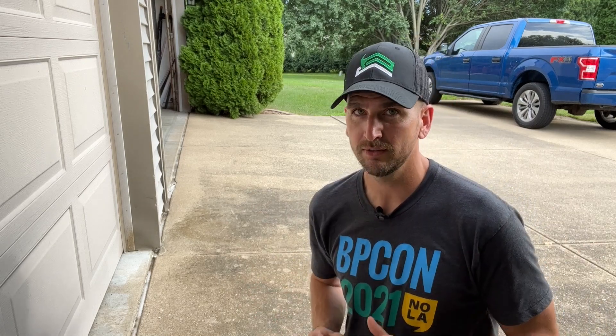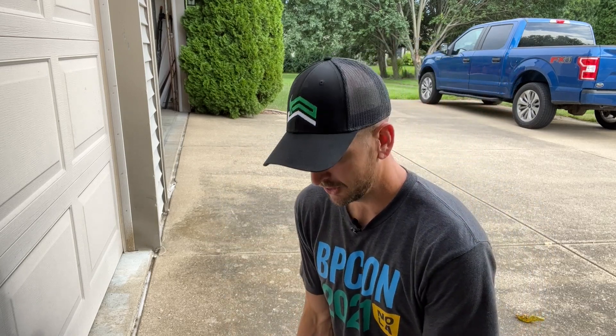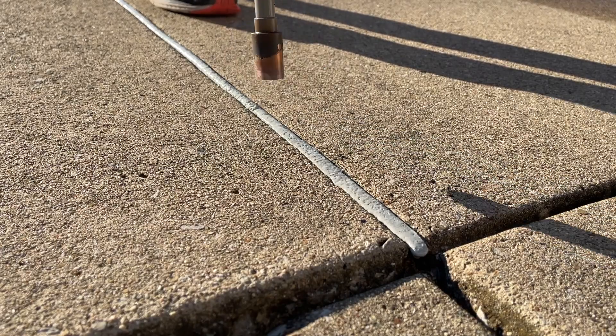One product I've used in a past video but won't give a full update on is crack sticks. The idea is great — you lay the coil into a small crack, heat it up, and it melts to seal the crack. The problem is I filmed that video at about 40°F, and the cold concrete pulled heat out of the crack stick so it didn't bond properly. That wasn't a fair test, so I'll try it again when it's warmer and the concrete isn't sabotaging the bond.